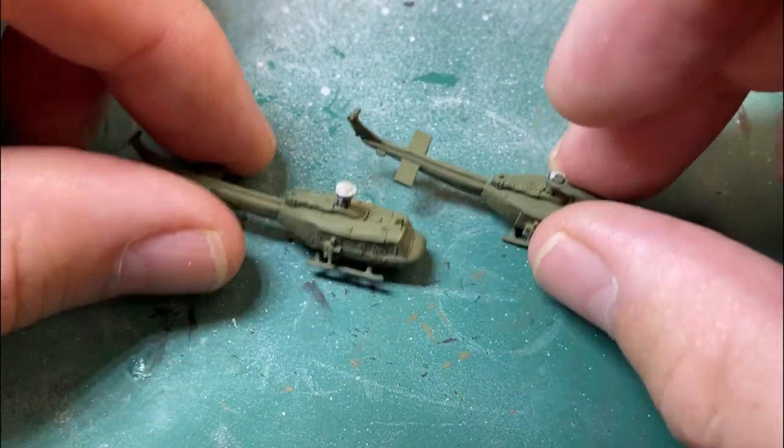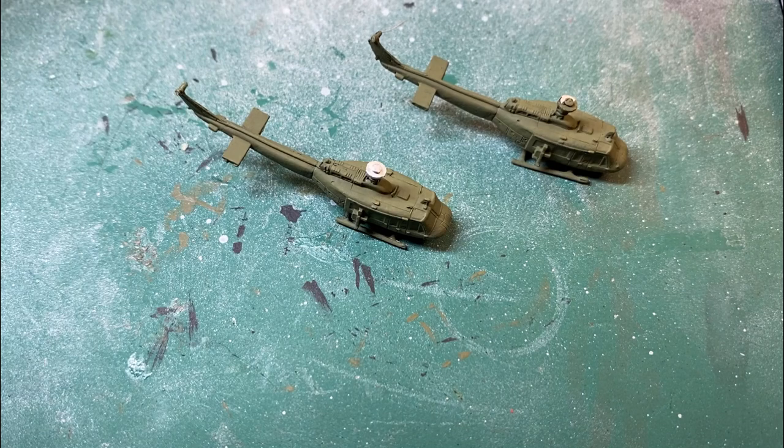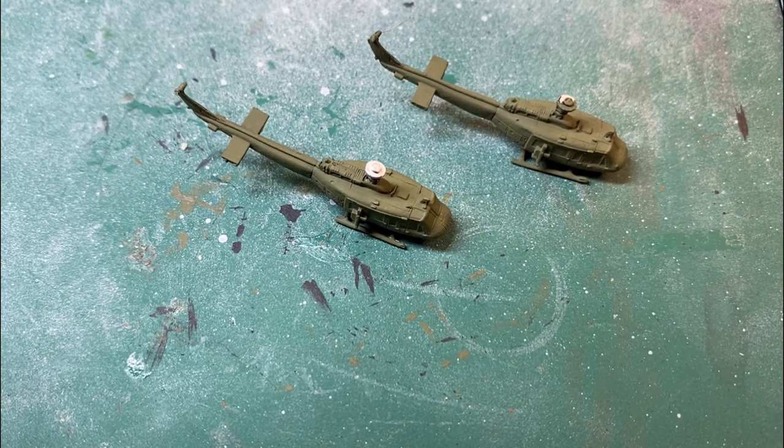The reason I'm doing two different colours is so you can see which one you like and what you might go for on your own builds. The first colour we'll use is the green to do the top of the canopies.